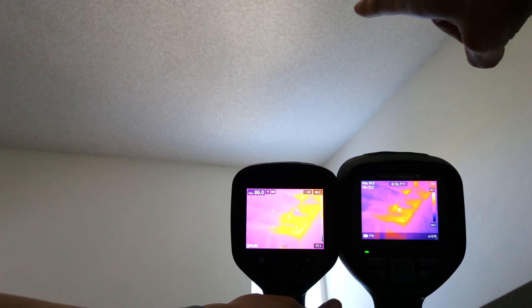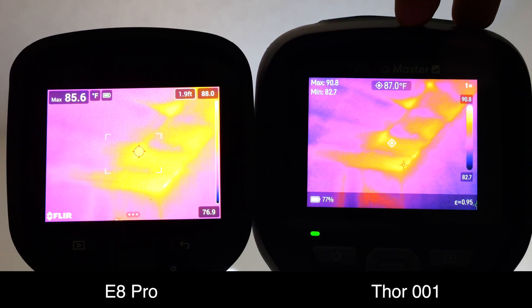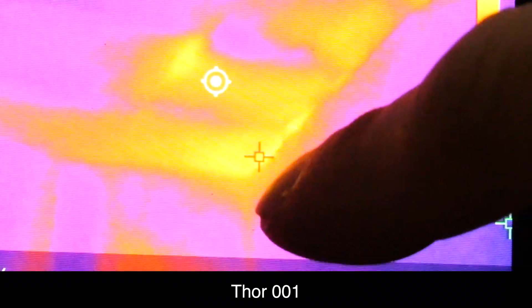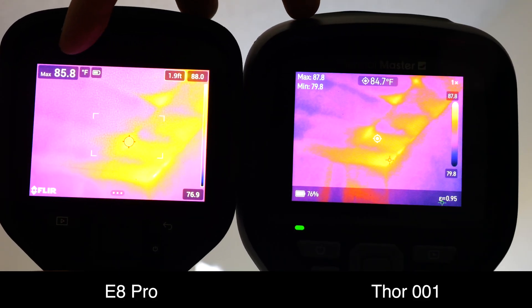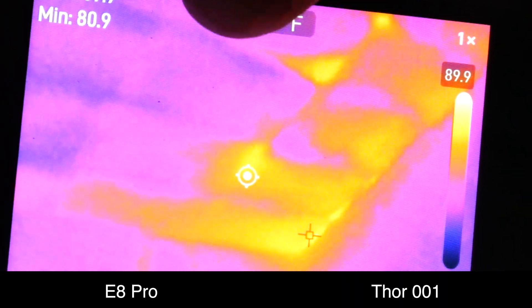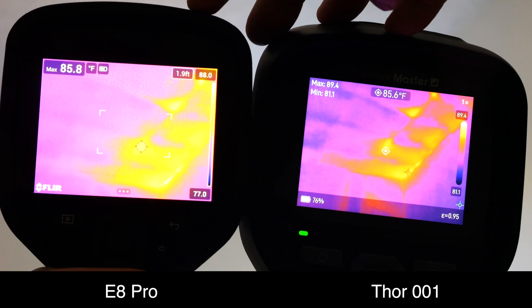First, we're going to compare the video looking at my ceiling. Notice in the E8 Pro, the maximum reads 85.1 degrees, whereas on the Thor 01, the maximum is 90.8. The E8's hot spot on the screen is not a single point — it's like a little circle — whereas on the Thor 01, the spot is much smaller, almost like a single pixel. Because of this, it's averaging across that area, so it's likely giving a lower maximum than on the Thor 01. Look at the center over here where it's kind of purple — it's kind of spotty — whereas on the Thor 01, it looks like there's less noise. These little spots, I'm almost certain are not there in real life, so this is an artifact of the image sensor inside the E8 Pro.